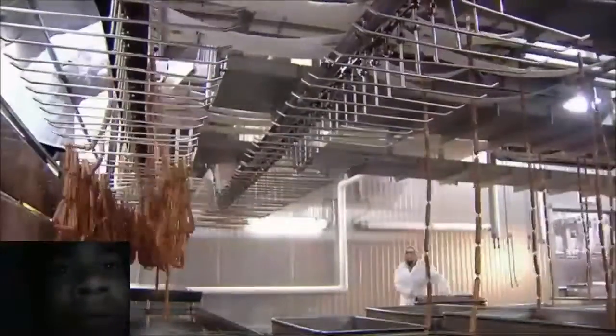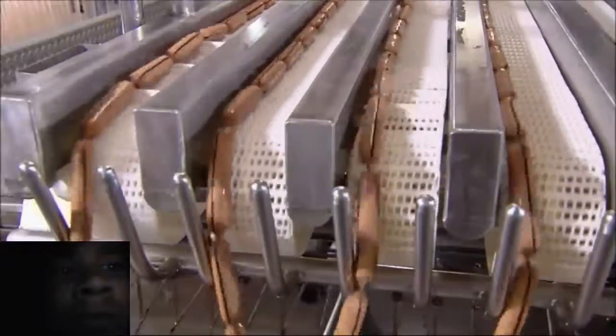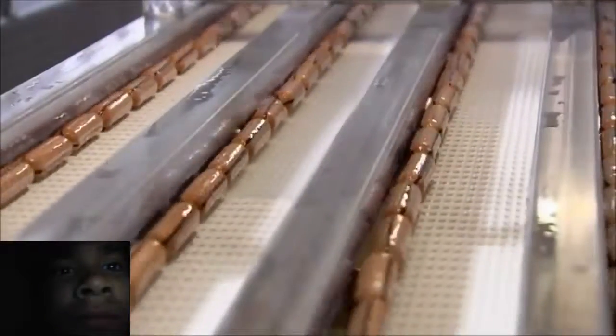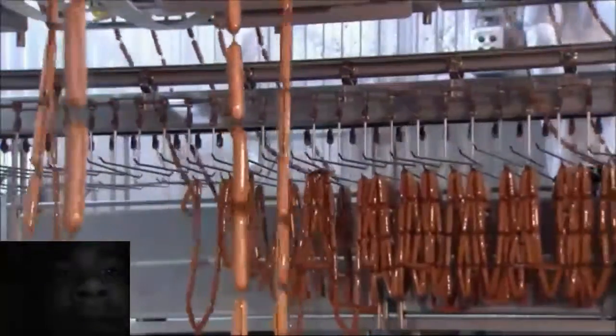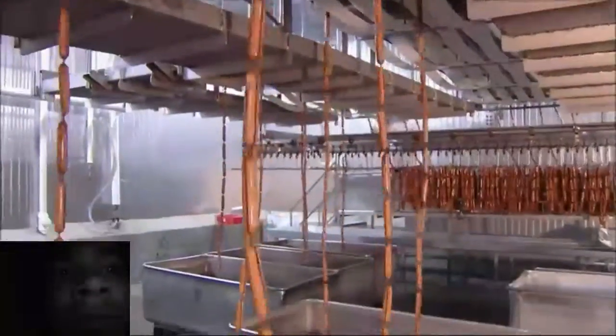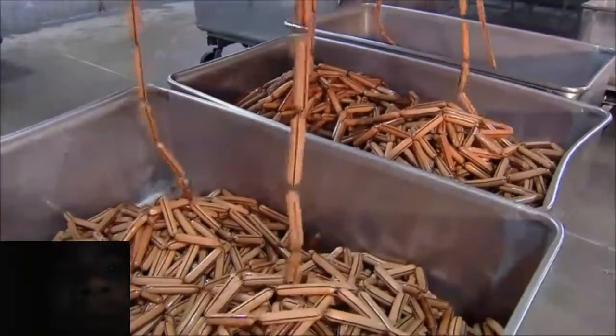Then the hot dogs slide off the conveyor into metal containers. If you've been wondering about those black stripes on the casings, all is about to be revealed. The stripe is a marker attached to the casing — the absence of a black stripe means the hot dog is cooked and ready for packaging.